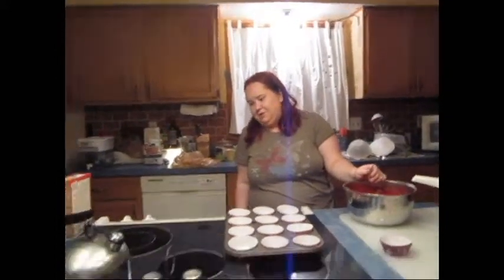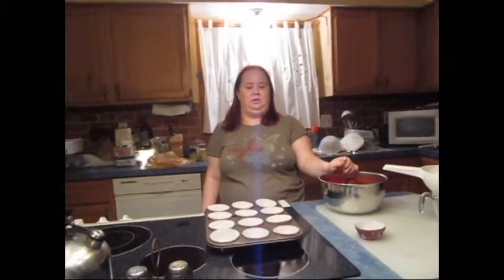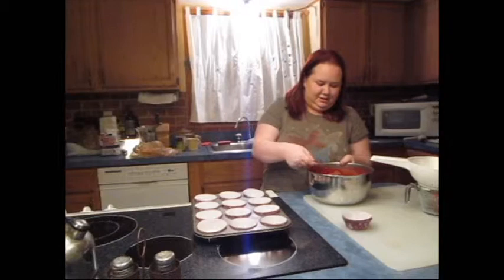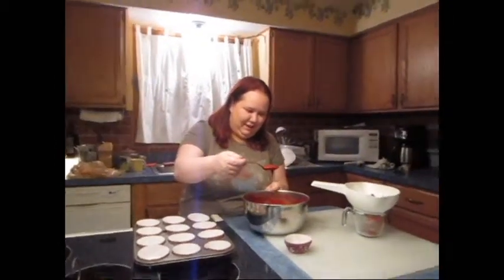The instructions say preheat the oven to 350, so we did. Again, that probably varies based on what you're making. So let's get this started — just follow the instructions on the back.